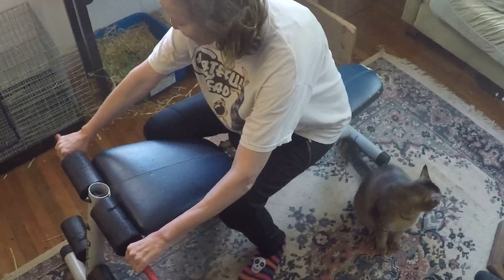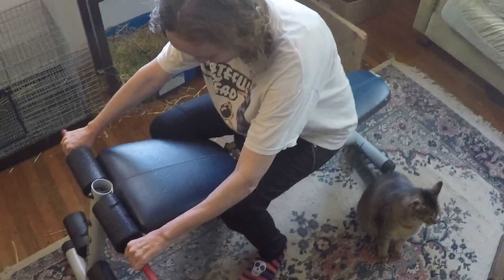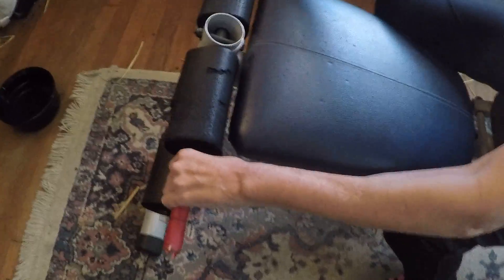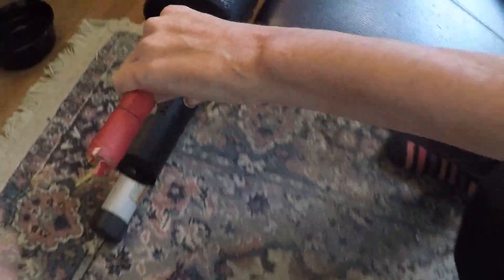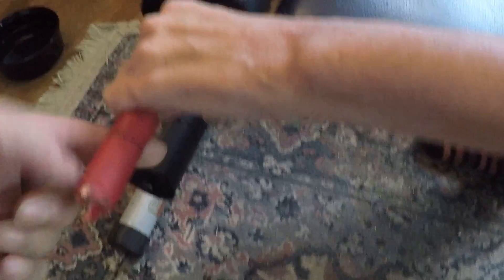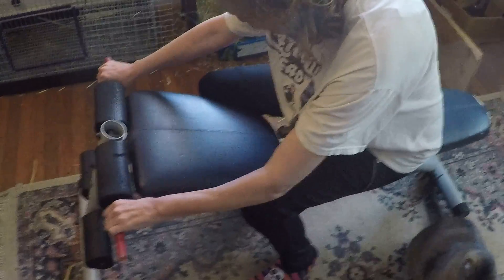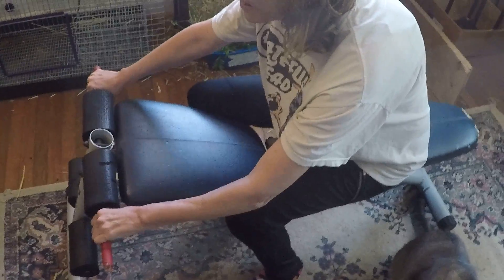She leans back and stretches out her arms. I'm not leaning back very much but you probably can't really tell. She's practicing her squeezing action while at the same time stretching and pulling back these muscles. And that's her motorcycle exercise.